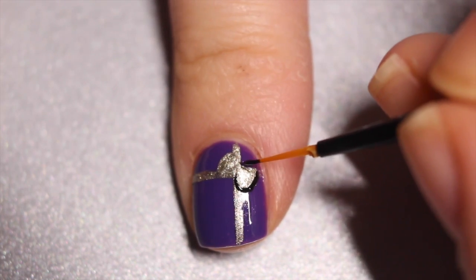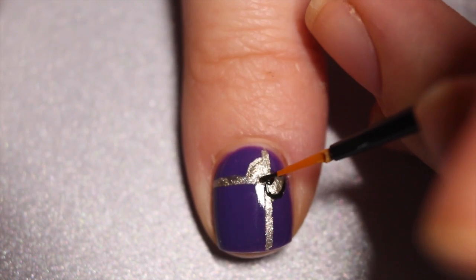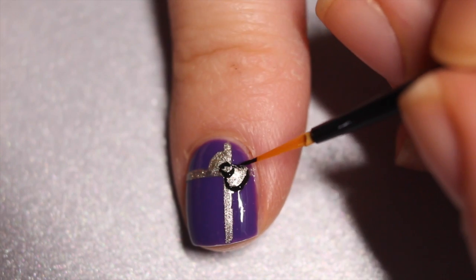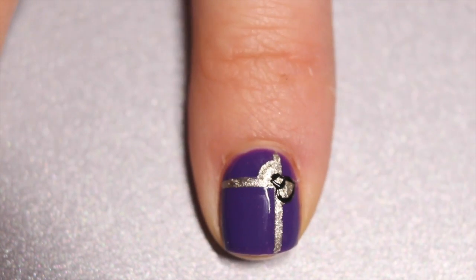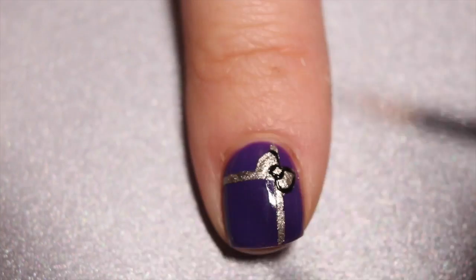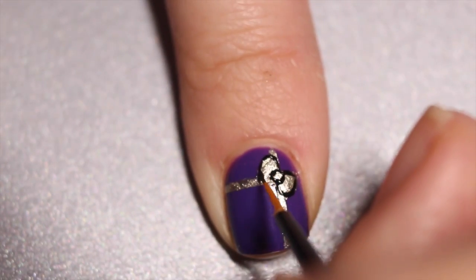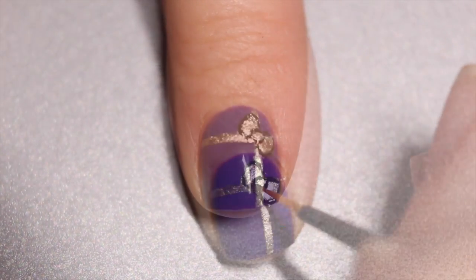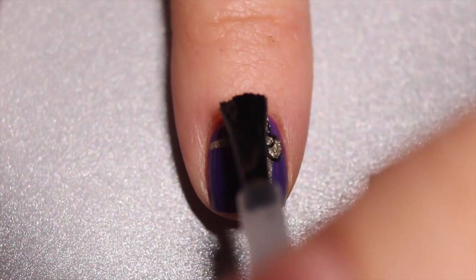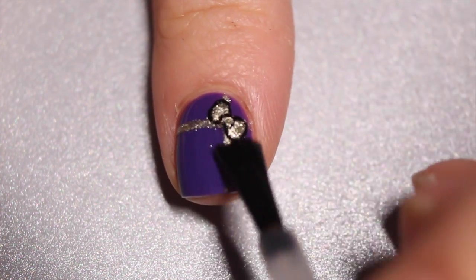If you want, you can also outline the rest of the gold ribbon, but I like the way it looks like this so I'm just going to leave it with just the bow outline. And of course don't forget to do the little circle in the middle of your bow — that just makes the bow look more realistic. Once everything is completely dry, apply a nice thick coat of top coat, and of course I love my matte top coat so I did that as well.